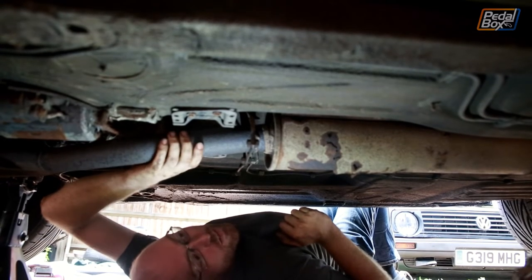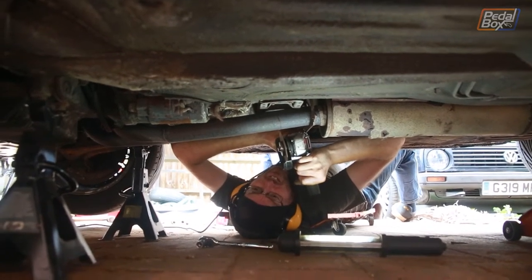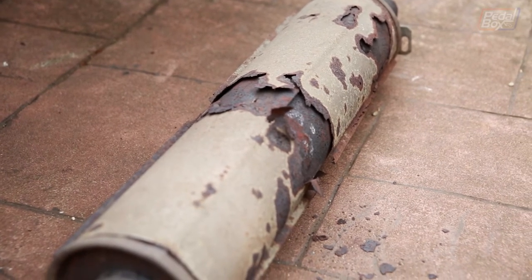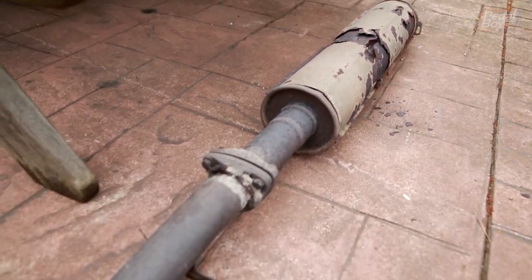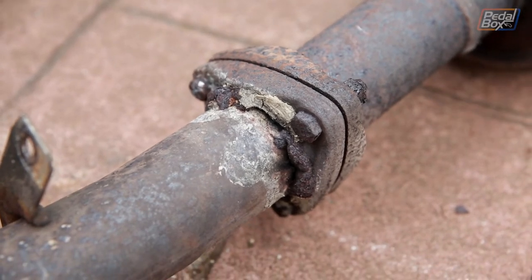So we're going to cut this out and hopefully get it the right length first time. The centre section of the exhaust was pretty bad — the outer skin is peeling away. Although it hasn't failed and isn't blowing, it's not good. And if you look down this end, you can see a fairly questionable weld that was put there to try and keep it running. It works, but it's definitely pretty ugly. So we've got the exhaust cut off — seems a bit rude not to see what it sounds like with just an open header.